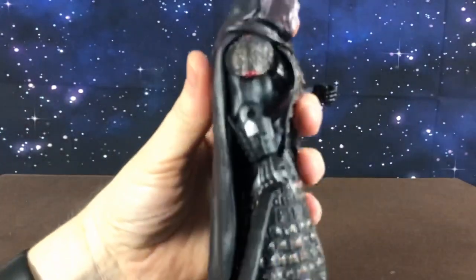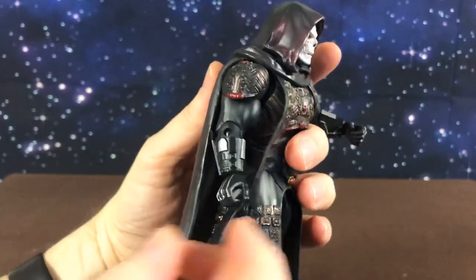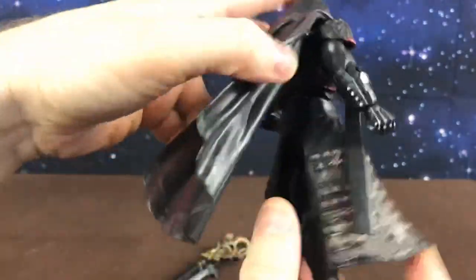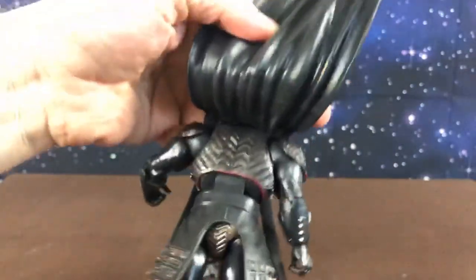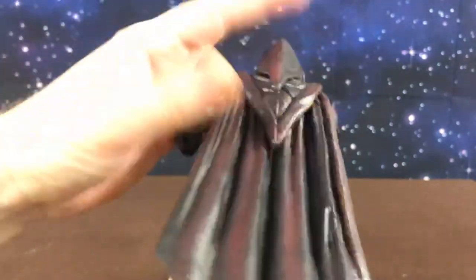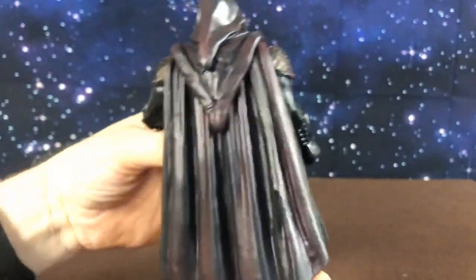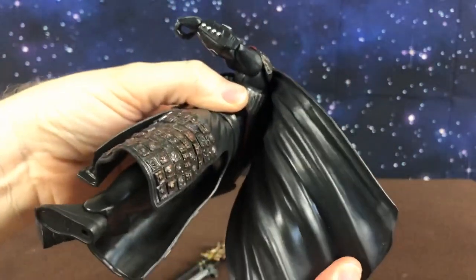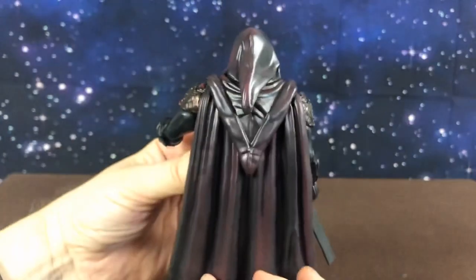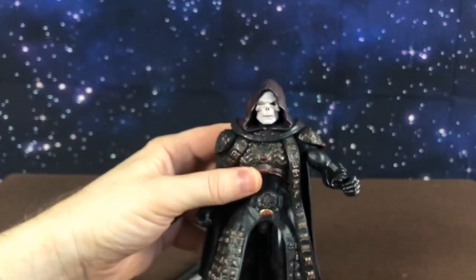He has some really nice detailing on him. All these look like new pieces. He's got paint on his hands, on his skirt, around the back — even shading on the back of his armour that's covered, which is really great. His cape and cloak actually have like a red wash over them. It's flat black on one side and then has a maroon sort of brushing over the top.